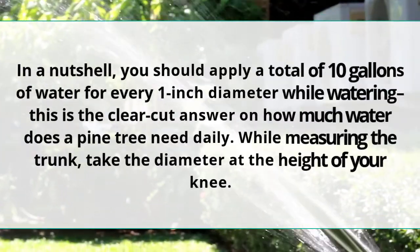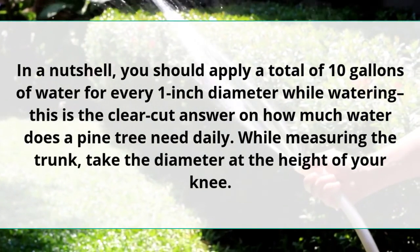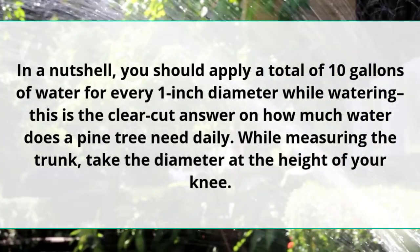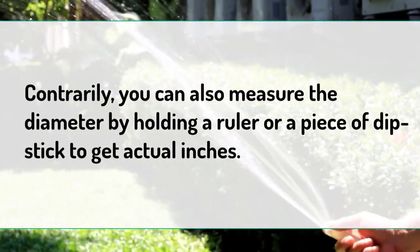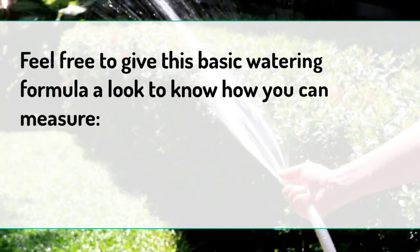In a nutshell, you should apply a total of 10 gallons of water for every one inch of diameter. This is the clear-cut answer on how much water a pine tree needs daily. When measuring the trunk, take the diameter at the height of your knee. You can also measure the diameter by holding a ruler or a piece of dipstick to get actual inches.